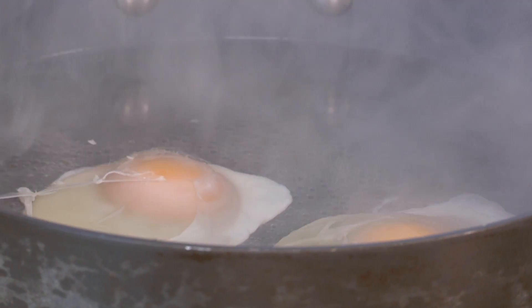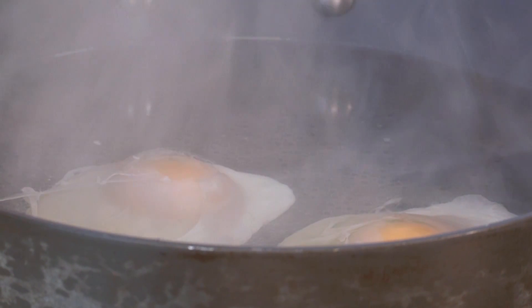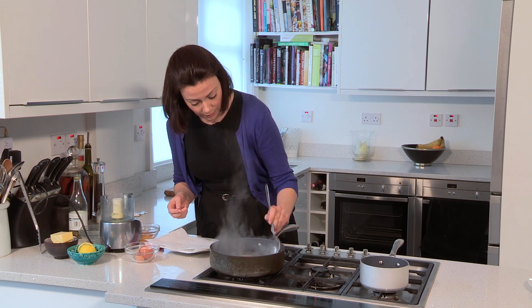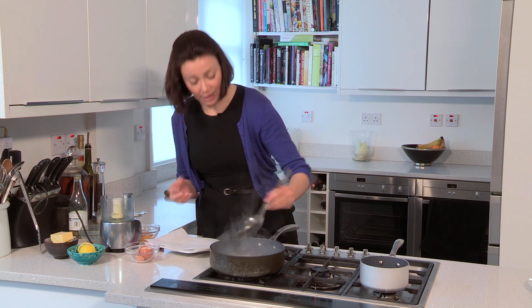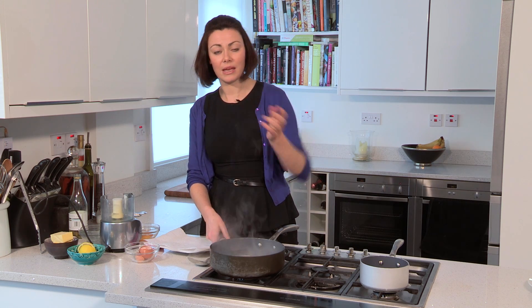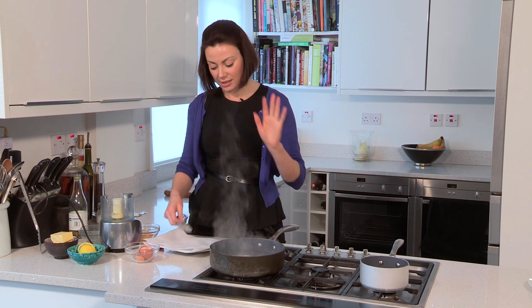Now that they're in I'm going to turn the heat right down, or you can even turn it off and leave it with a lid. I'm just going to splash a little bit of water up over the whites very gently just so that they're a nice shape. That secondary white when they come out might have splayed out a little bit and you can trim them to make them look beautiful, but as you can see they're pretty much holding together. Just going to leave those to sit — it's as simple as that.